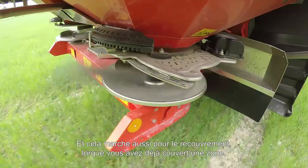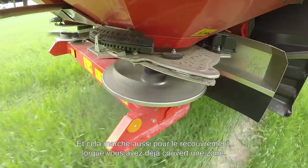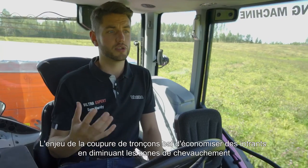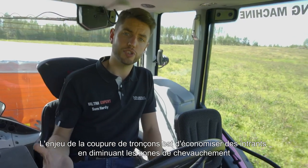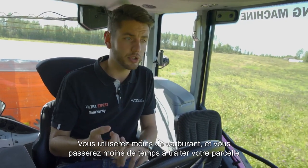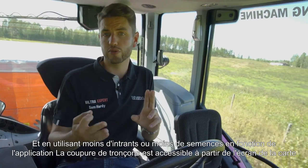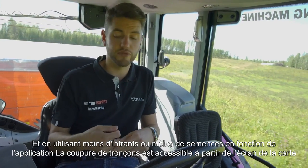It will also turn on and off where it overlaps with what you've already driven. The idea of Section Control is it will save you an awful lot of input costs due to less overlap, so you're using less fuel, a lot less time to get the jobs done, and a lot less chemicals or seed, for example.